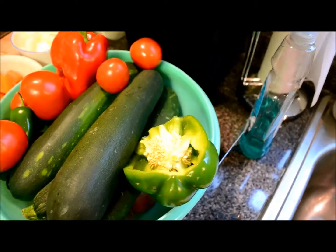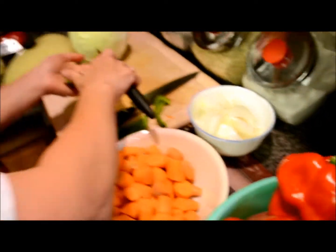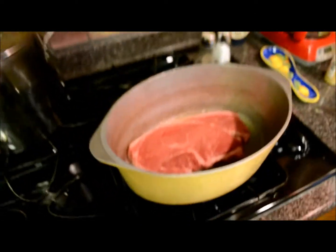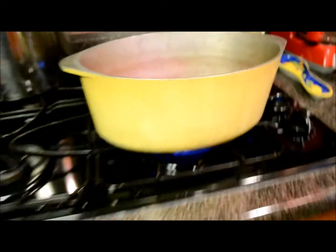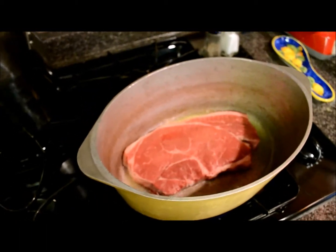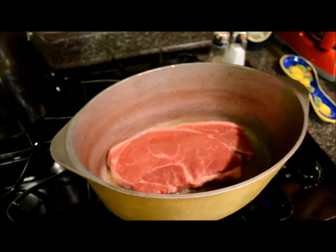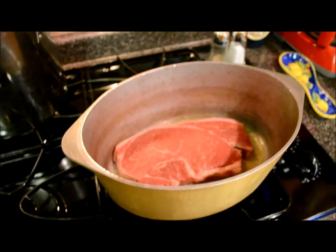Now we're de-seeding the bell pepper. We've already quartered — or it looks like ate — the onions. Now we have the beef in a big roaster with some olive oil, basically just browning it. I was trying to say browning it but I'm all stuffed up, which is a big reason why we're having soup.